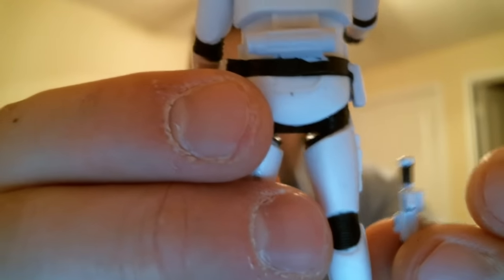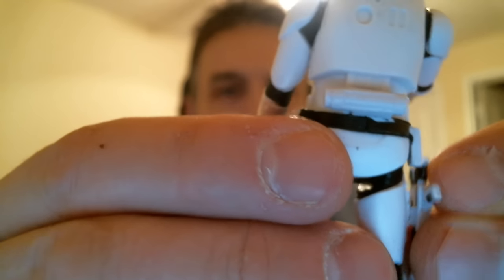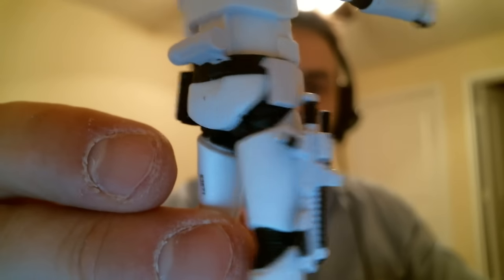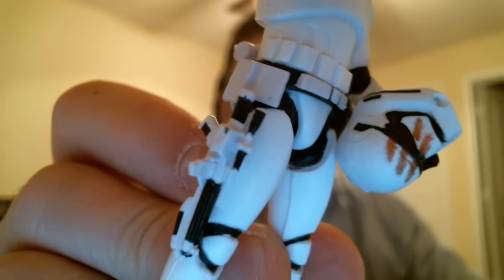Let me just demonstrate that — it just clips in there. It's late at night here, by the way. There we go, it clips on. Pretty good, not too bad.